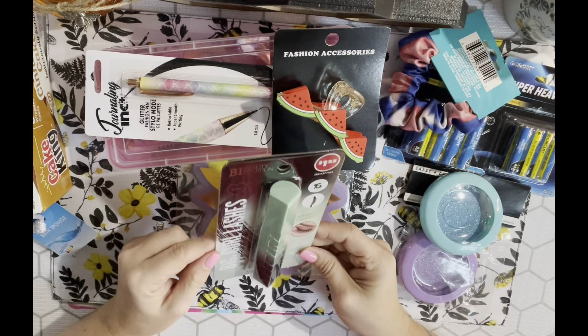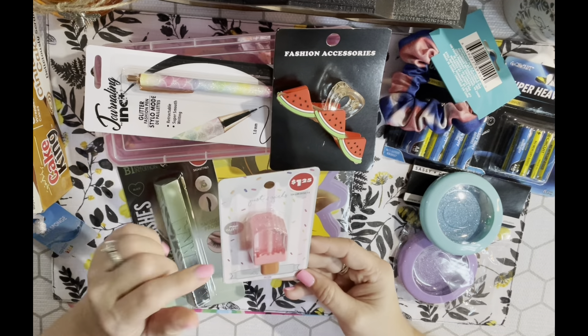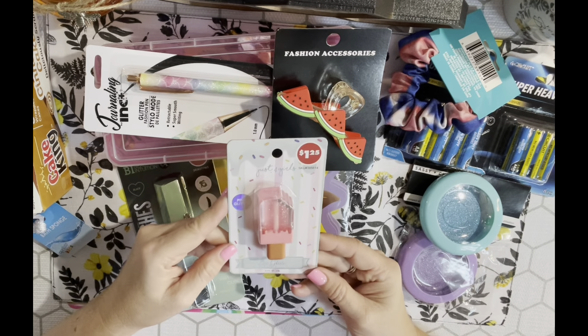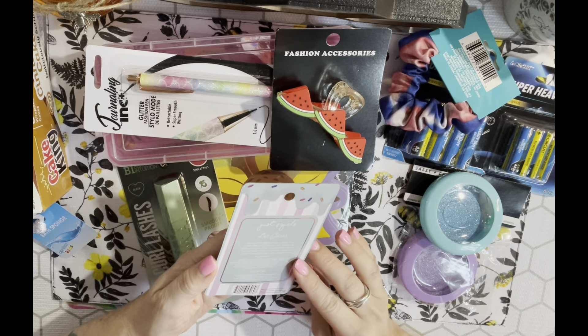They also had some new lip glosses and I thought these were so cute. The packaging has little sprinkles and it says 'Just for Girls' - it's shaped like an ice cream cone. They only have one color, a pink glitter. It's not a Green Briar product and it does have an expiration date but not till 2026. It's formulated and distributed by Enchanté Accessories.